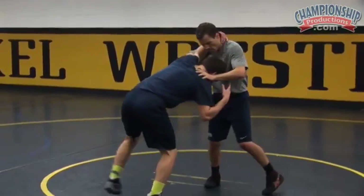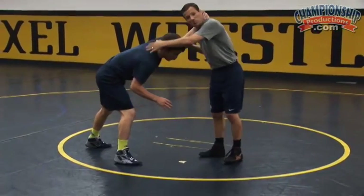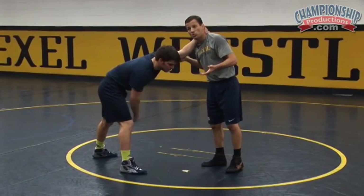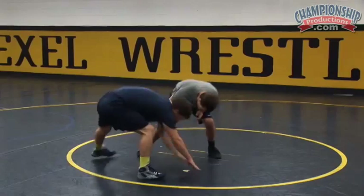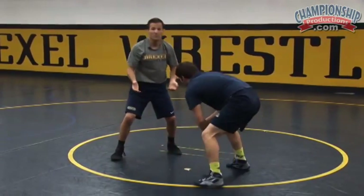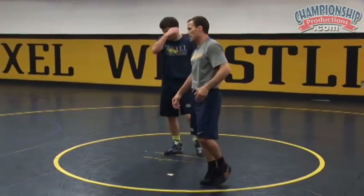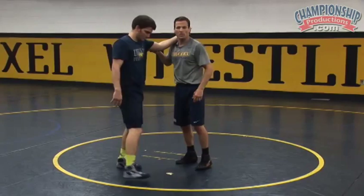What that'll look like is: a lot of times when you pass, if he's an experienced, savvy wrestler — or maybe he's scouted me and knows I like elbow passes — when I elbow pass him, he's going to drop his hands to the mat and circle. He'll drop his hands to the mat and circle, which is going to make it really hard for me to take a shot. So if I can recognize that, I can still find a way to score.